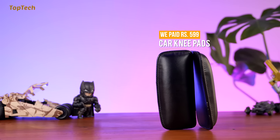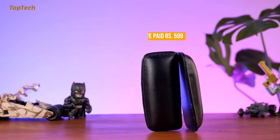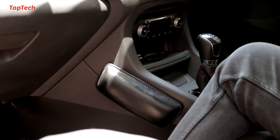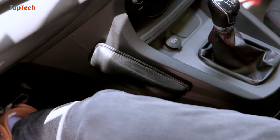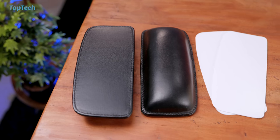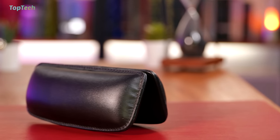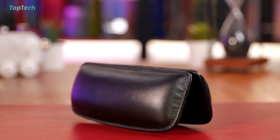The next product on our list are these attachable knee pads. These are adhesive backed knee pads that can be attached to the center console of your car. If you have long legs your knees may not sit comfortably in the footwell and you may end up hitting the sides of the center console. This knee pad will allow you to be a little more comfortable for long periods of time, especially if you drive an automatic where your left leg is often ignored. We'll have it linked in the description below.